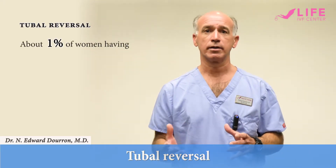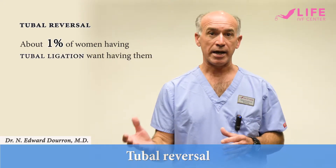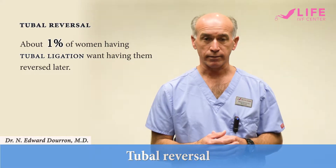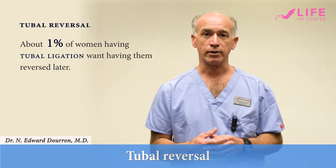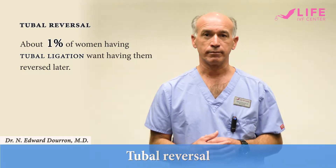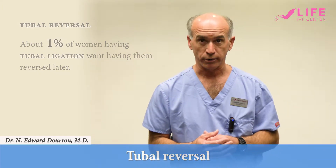About 1% of women that end up having a tubal ligation will end up having it reversed at some point in their reproductive life. What we often see is that patients either want to expand their family, or they may have moved on to a different relationship and they want to have children with a new partner.